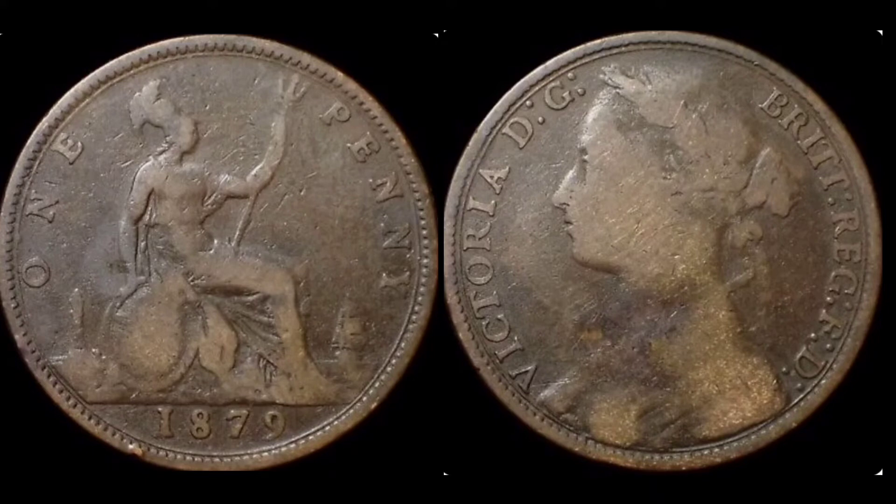On the right hand side we have got the portrait of Queen Victoria looking left — 'Victoria' in lettering on the left hand side — and we've got some more lettering around the top and down the right, which stands for 'By the Grace of God, Queen of All Britons, Defender of the Faith.' An absolute stunner again with a stunning Britannia design.